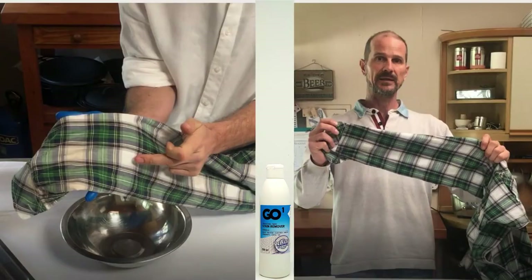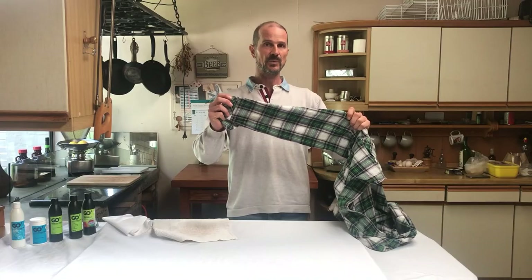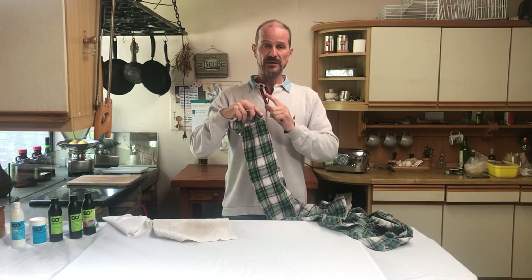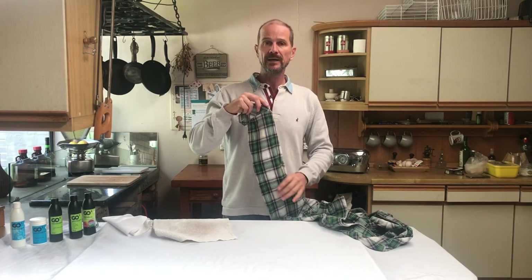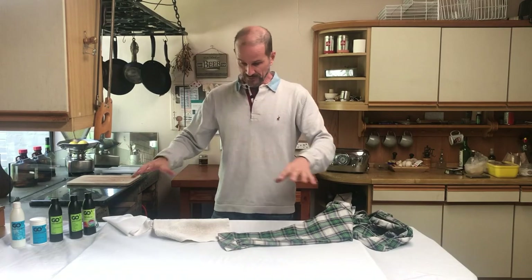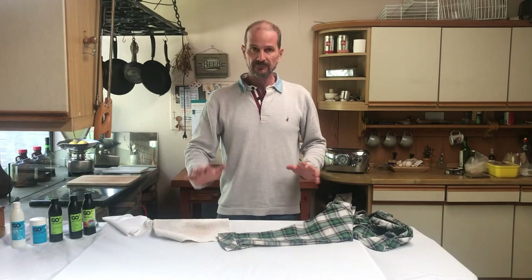To me the shirt is wearable. The stain would be there, which is the difference between those two blocks, and we'll take a close-up with the camera. All in all, out of the three items, two are 100% wearable and usable again, and the face cloth needs a bit more attention. I'm very happy with a 75% saving on the garments. Thank you very much for watching — please subscribe and I'll see you guys soon.